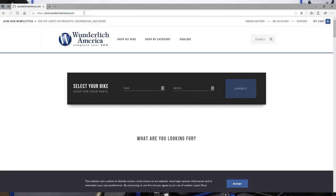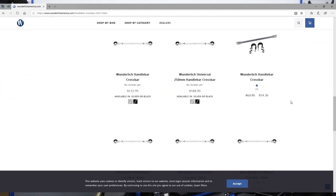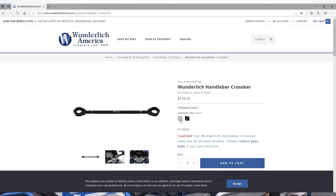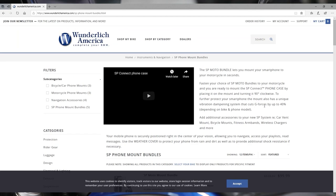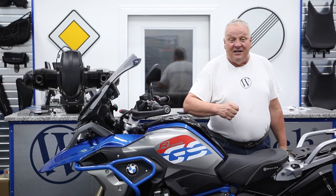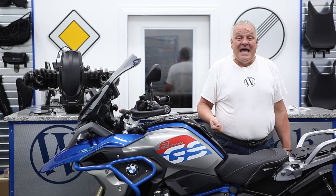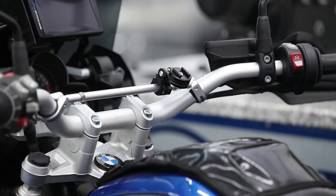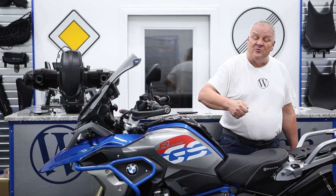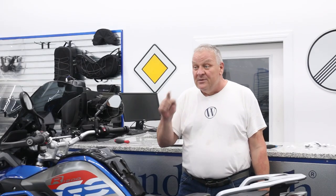For more information please visit us at WunderlichAmerica.com where we have many products for your BMW and all of these crossbars plus all of the various attachments to mount your mobile phone from SP Connect. Look down below to see links to the products we've been talking about and please subscribe to our newsletter at WunderlichAmerica.com so you can be informed when we have new exciting products for your BMW motorcycle. This is William from Wunderlich America — we'll see you on the road. Thank you.